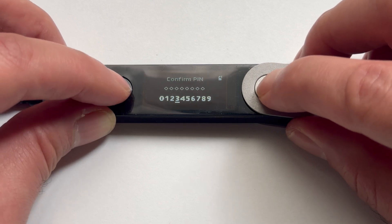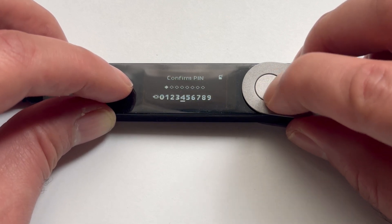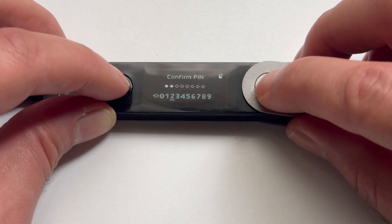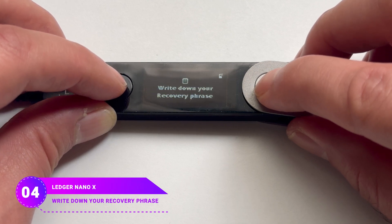Now the device wants your PIN code again — type in the one you picked. If you make a mistake, just hit the Backspace icon to remove it, pick the right digit, choose the checkmark, and press both buttons again. Now you'll see a message to write down your recovery phrase.